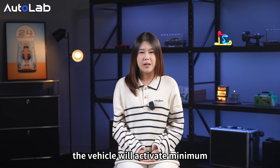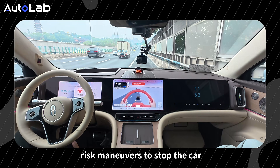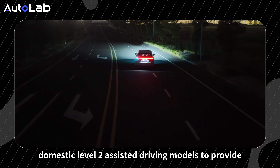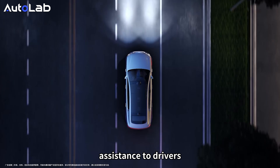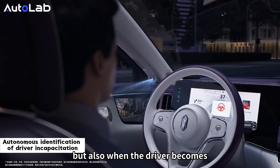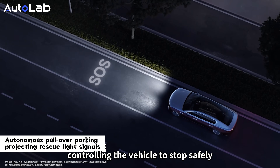If the driver has lost the ability to take over, or simply refuses, the system activates minimum risk measures. If there is an emergency lane, the vehicle will enter it, turn on the hazard lights, and continuously sound an alarm to alert the driver. The specific behavior depends on the situation. Even if the driver faints, the vehicle will activate minimum risk maneuvers to stop safely. This solution has also been implemented in domestic Level 2 models to assist drivers in the event of incapacitation, even during manual driving.